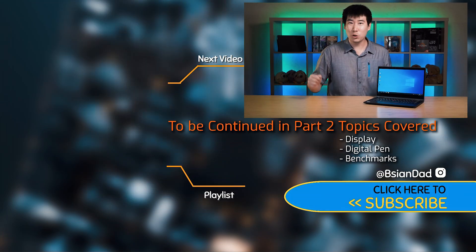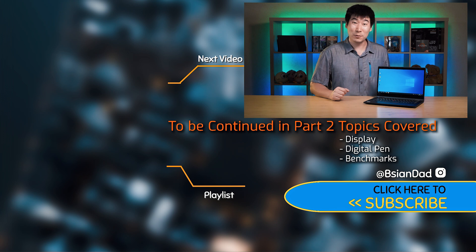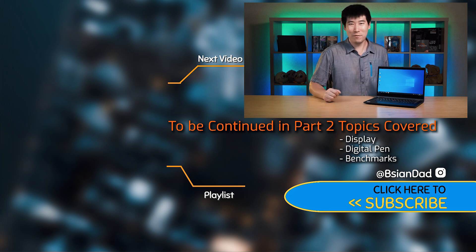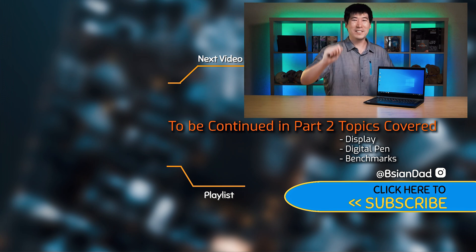If you found this video informative or enjoyed it, please hit the like button — it does support the channel. If you haven't already, hit the subscribe button. A new video is uploaded every week. Remember: imperfections in life make it beautiful and interesting. See you in the next video.